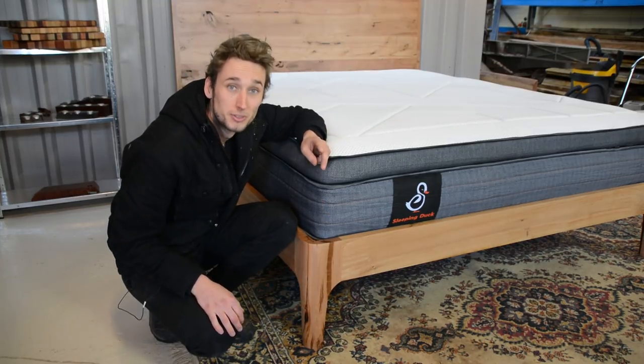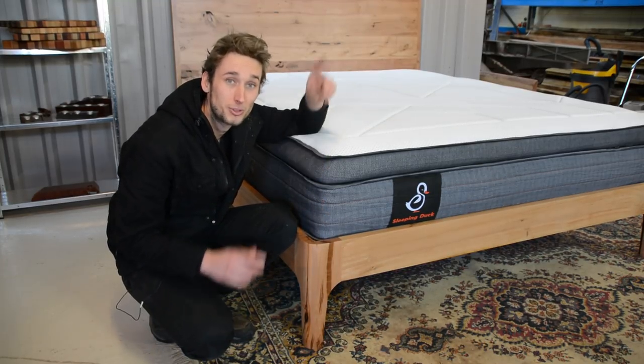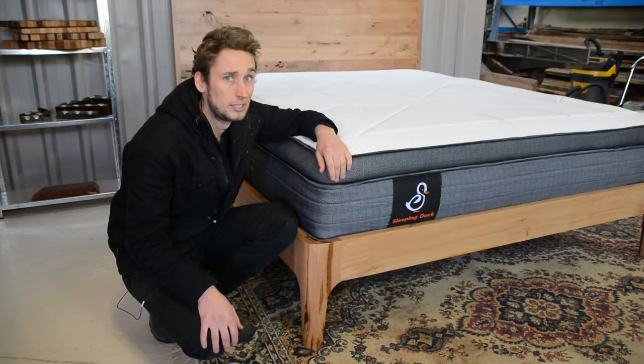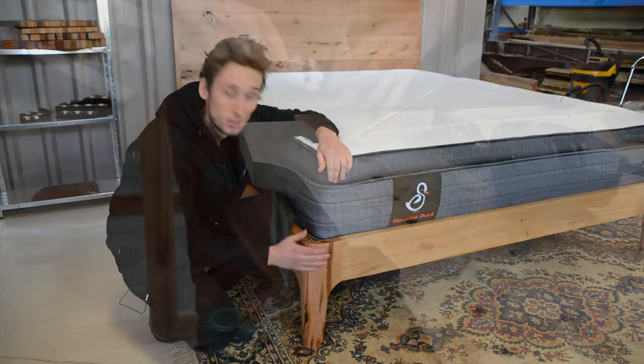This is Part 2 of the build series, so if you haven't seen Part 1 make sure you click the card and watch that video first, otherwise it may be a little bit weird because we're just about to kick off from where we left off, which was shaping these beautiful curved legs.